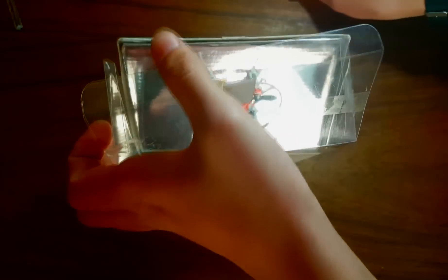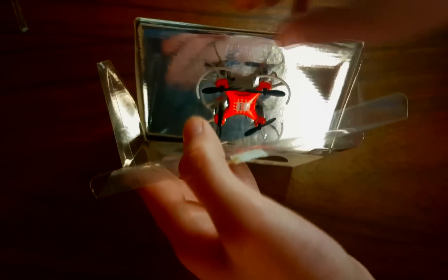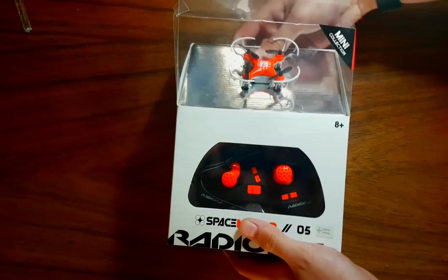The contents of the box includes the quadcopter, the remote, 8 spare blades, blade protectors, a charger and a manual.